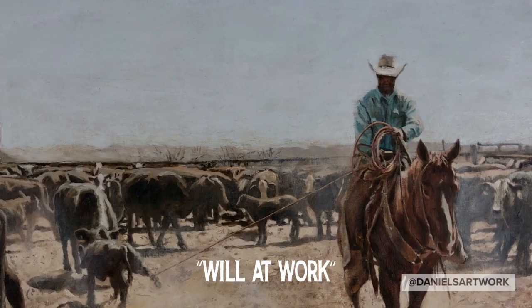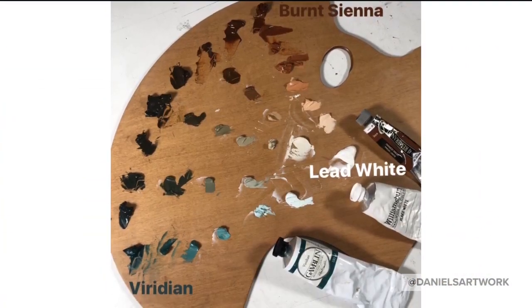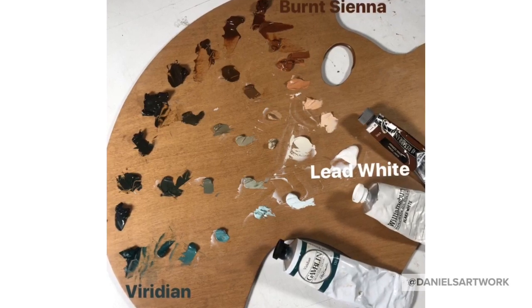This is a portrait of my friend Will on his horse Hot Dog. I used a warm-cool palette with burnt sienna, viridian green, and lead white.